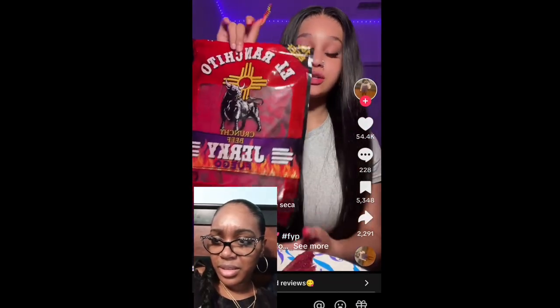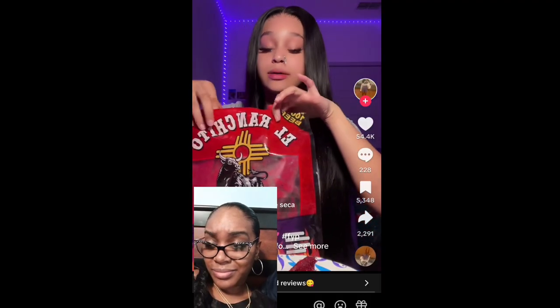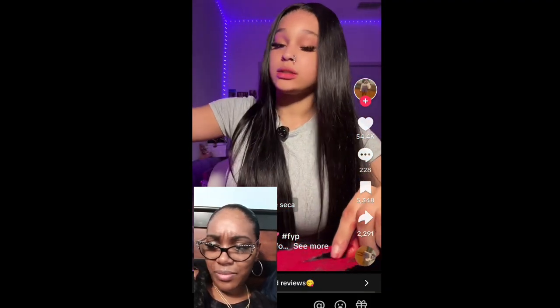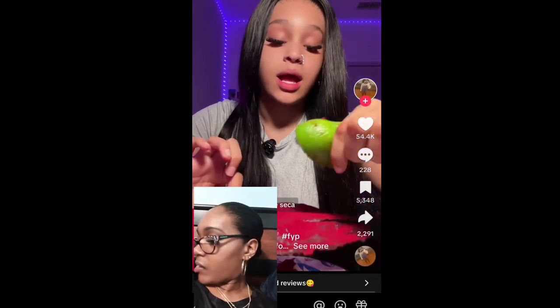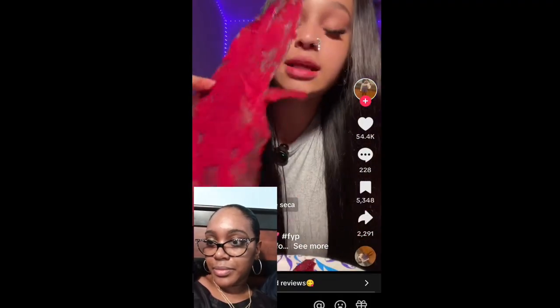People have been trying to get ranchitos but they're kind of hard to find. I'm going to try this six ounce bag and eat it with some lime because that is literally the way to go. I still haven't tried it with lemon though, and I really want to. Let's just get into this.